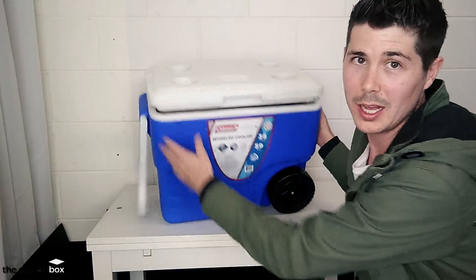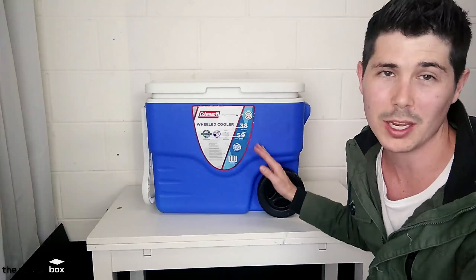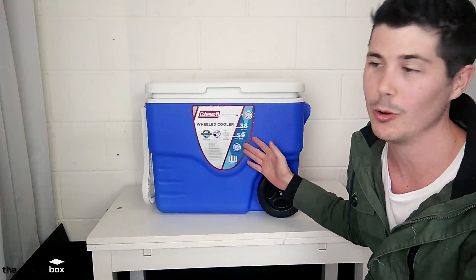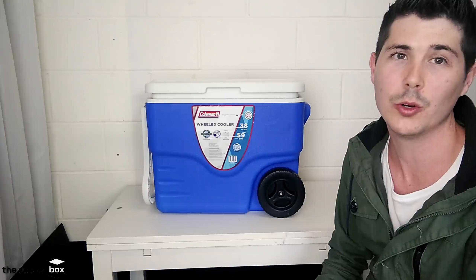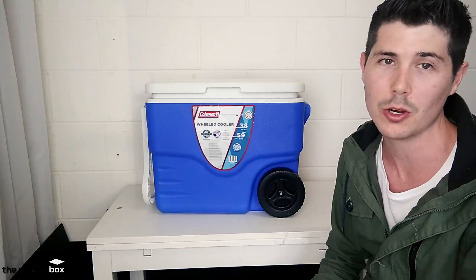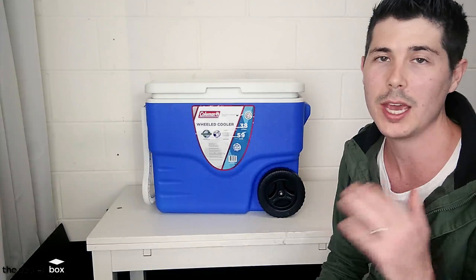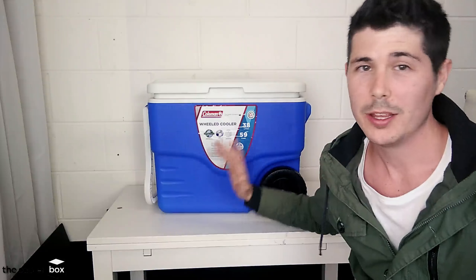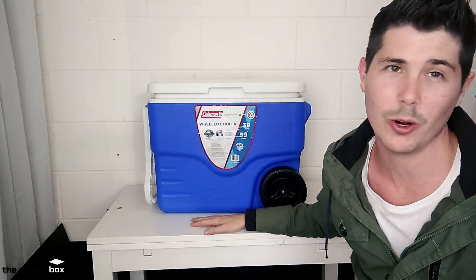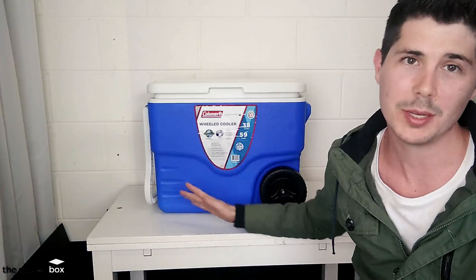That's all you get from these coolers — they're super cheap to buy. You may not get this exact 40 quart one, but you can find Coleman wheeled coolers all over the place. You can get them on Amazon.com — I'll put the link below if you're interested. You can get them on Amazon for super cheap, less than $40. So if you're just looking for a run-of-the-mill cooler, this is going to be fine. It's going to do the job and it's not going to be super expensive.